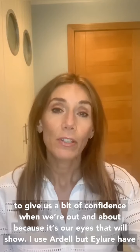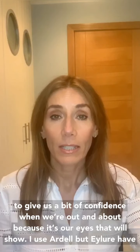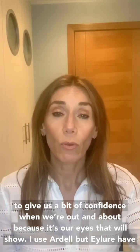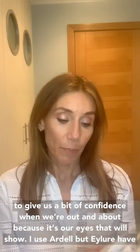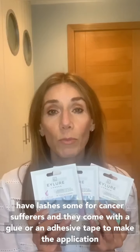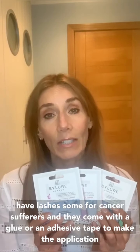I use Ardell fake lashes, but EyeLaw have brought out a range specifically for cancer sufferers. They have a glue that comes with them, or there is an adhesive tape that you can use to make the application a bit easier.